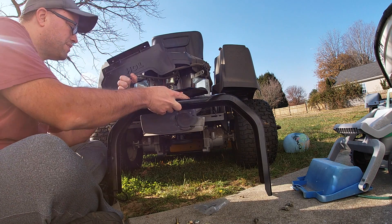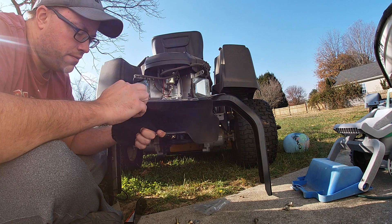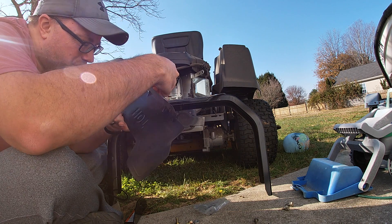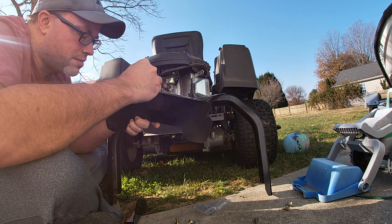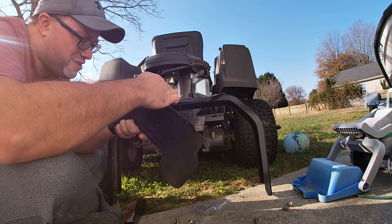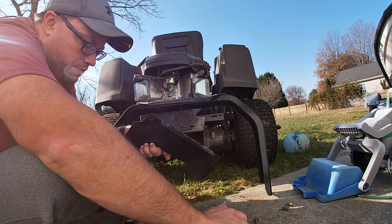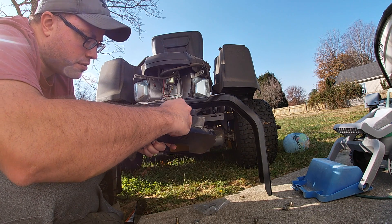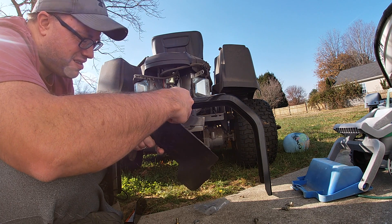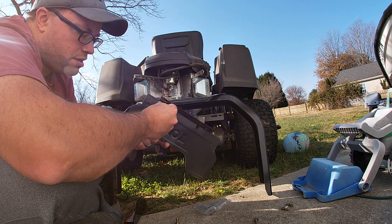I'll tell you why. This heat shield is what the old T40 bolt screwed into — they actually screwed into that. I'm wondering if they did it that way because maybe it's not strong enough. It's up to you depending on what you're planning to use it for. The problem is this bolt isn't going to go through that hole — it's actually the same thread. This nut is going to be a whole lot stronger.